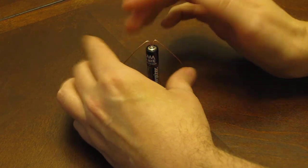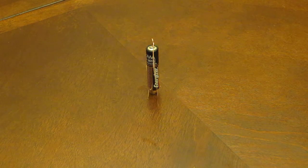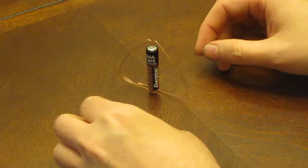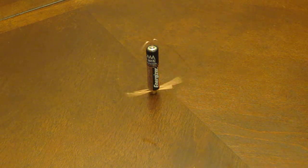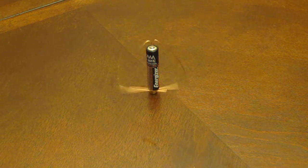Put it in the little dent, and there we go. It starts spinning. With a little tinkering, you can probably make it go a bit faster. There you go — world's simplest electric motor.